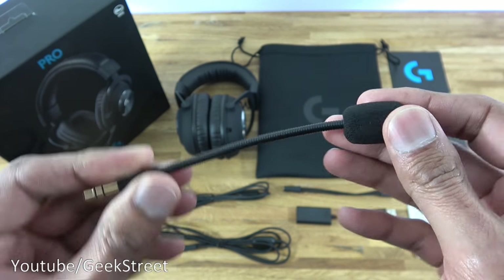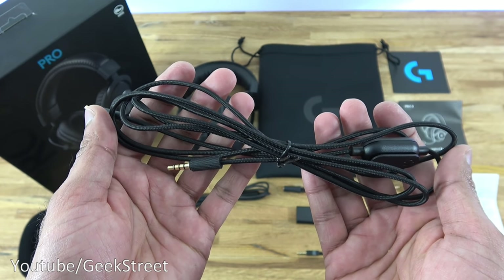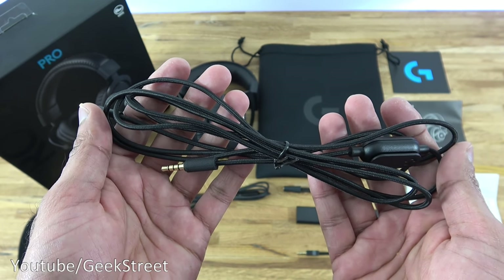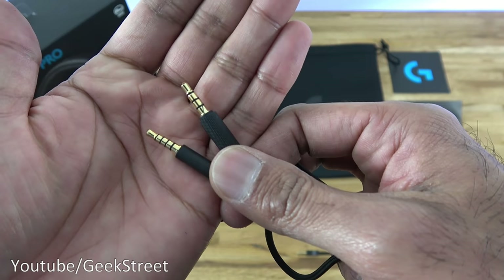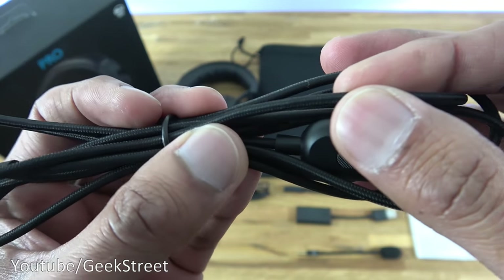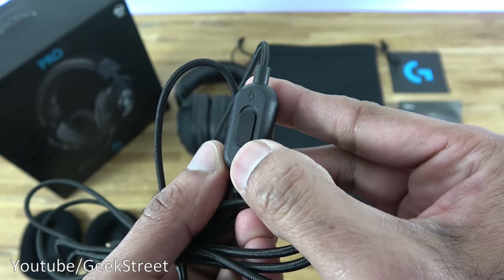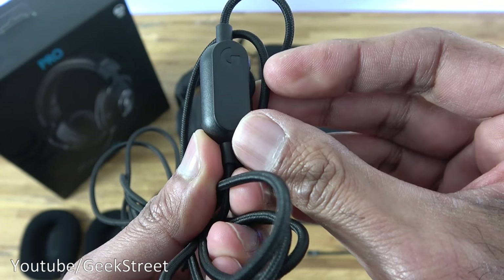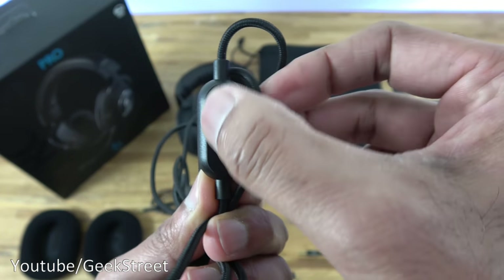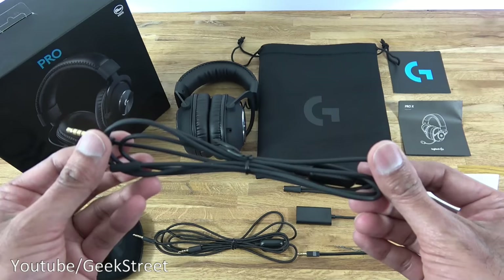Next we have the console/PC cable — 1.4 meters in length. The connection points are gold-plated and the cable is fully braided with a good feel. Looking it over, you've got a mic mute option and a clip, plus the G logo on the back. Build-wise this one feels good.